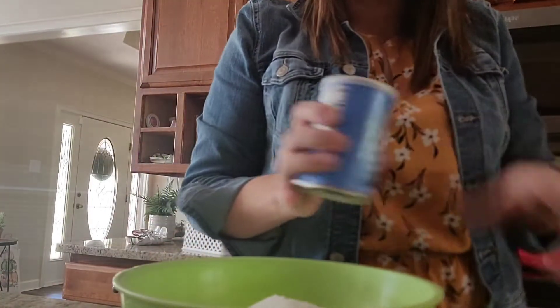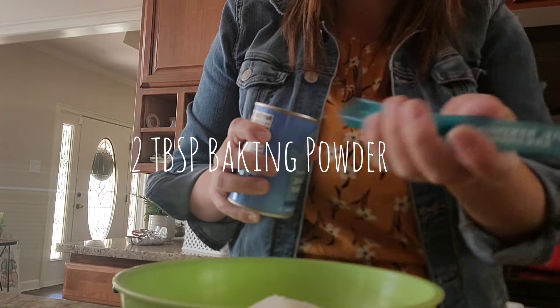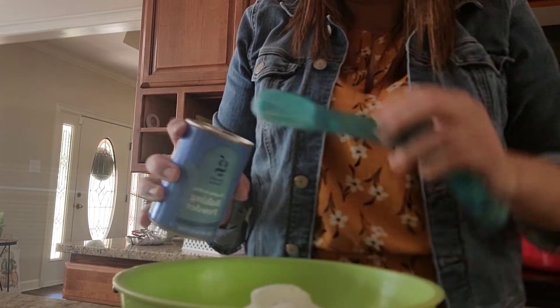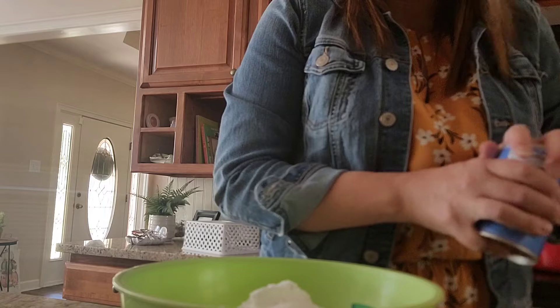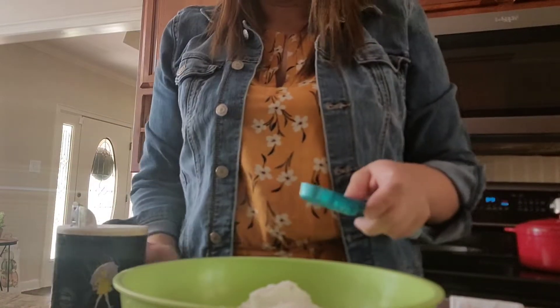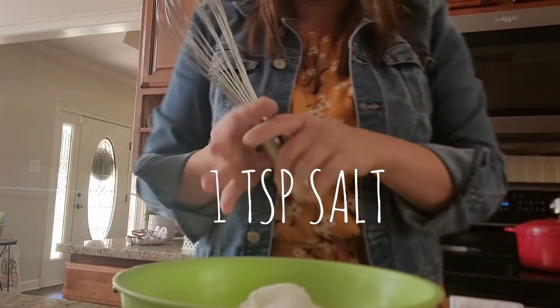The next thing we're going to do is two tablespoons of baking powder. I love these mixing spoons — they were actually a promotional item that Todd had brought home from his company, and I was kind of like 'oh that's sweet,' but I didn't think I'd ever use them. It turns out I've used these more than my other set. I like that they're all connected so everything's right there and I don't have to go looking for them. Then we're going to do a teaspoon of salt and just mix that up.